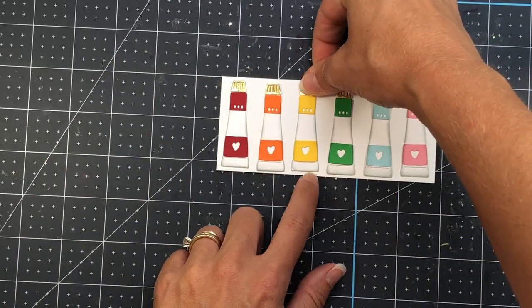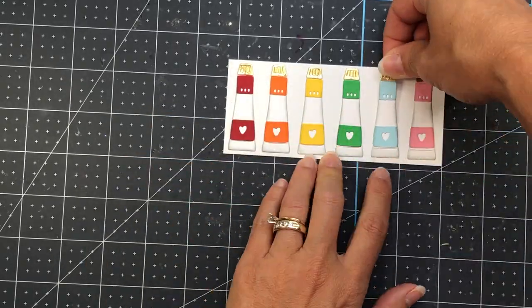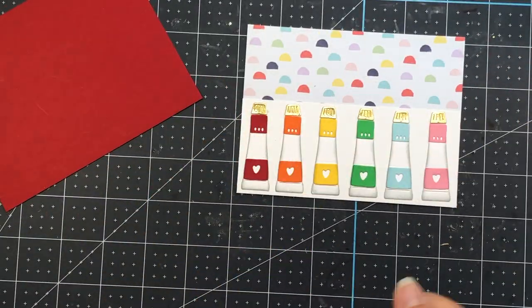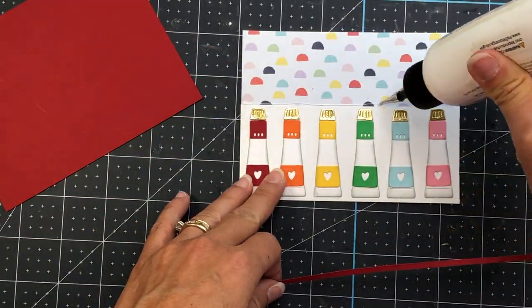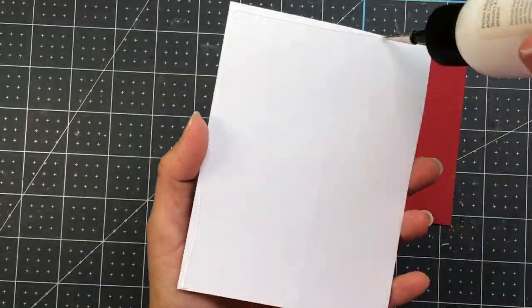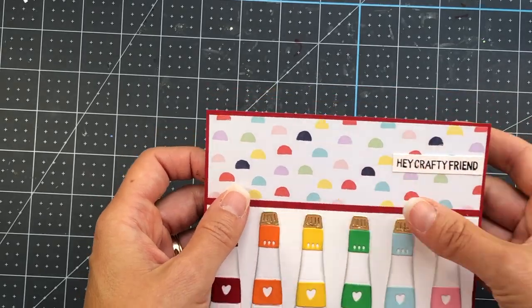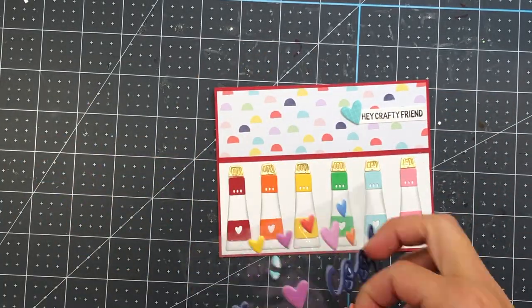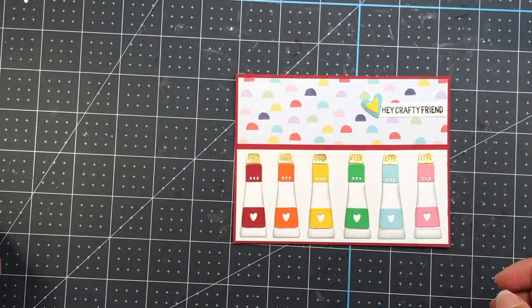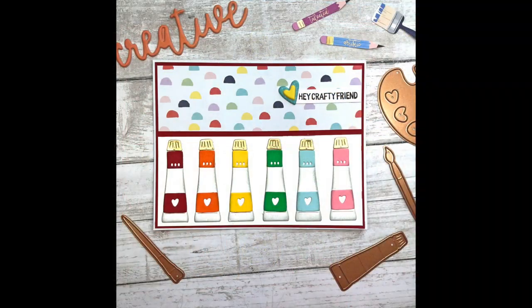That white strip measures 5 and 1/4 inches by 2 and 1/4 inches. It will be added to a piece of patterned paper measuring 5 and 1/4 by 4 inches, flush with the bottom. I also cut a red strip of cardstock at 5 and 1/4 by 1 and 1/8 — just a little border between the patterned paper and the paint tubes — layered onto red solid cardstock at 5 and 3/8 by 4 and 1/8. I stamped out 'Hey Crafty Friend' on white, trimmed it out, and added some puffy heart stickers to the left of the sentiment — layering the yellow one on top of the turquoise one. Then I added that to an A2 size card, completing this card.